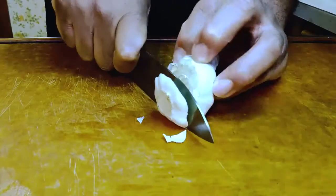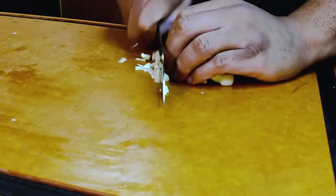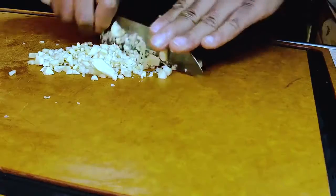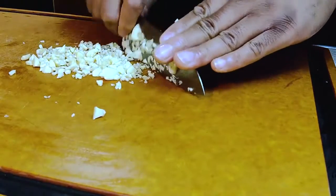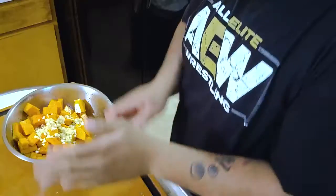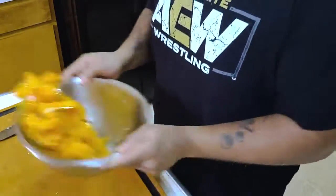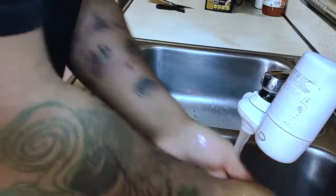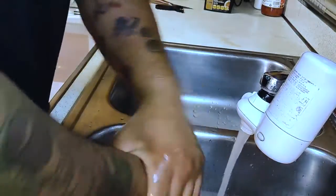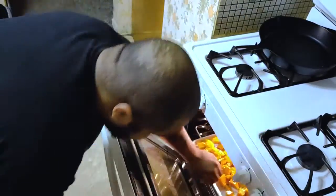Wash your hands. Garlic — I like the whole clove. Chop, and then mince. One more big toss. Sheet tray. Parchment — not necessary, but it helps to clean up. Into a 450-degree oven.